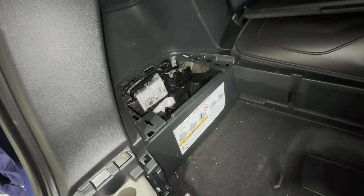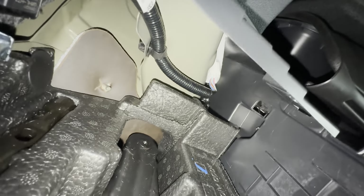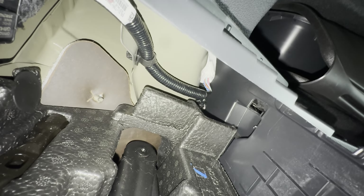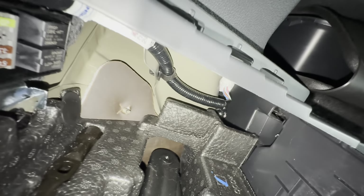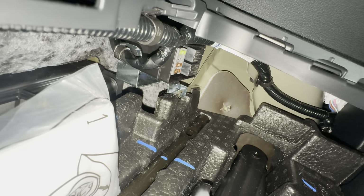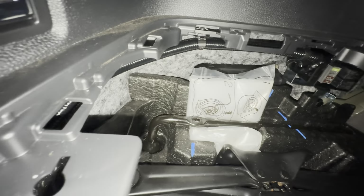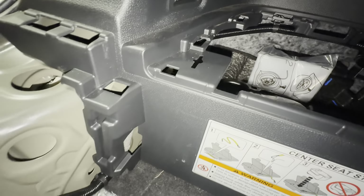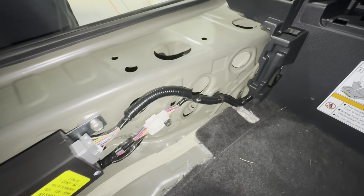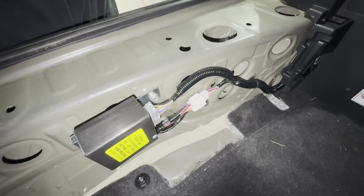The harness comes in two pieces. The first thing you'll do is install the internal piece inside the car — up in there is where the harness starts at that white connector, and it clips in. Then you'll run your harness, install this bracket and fuse box here, and run the harness all the way through that pocket and bring it out underneath — it all snaps into place.